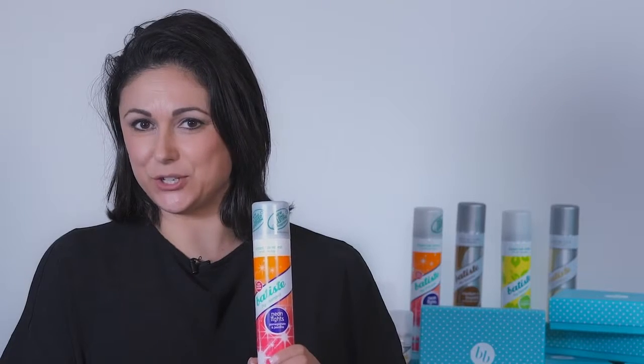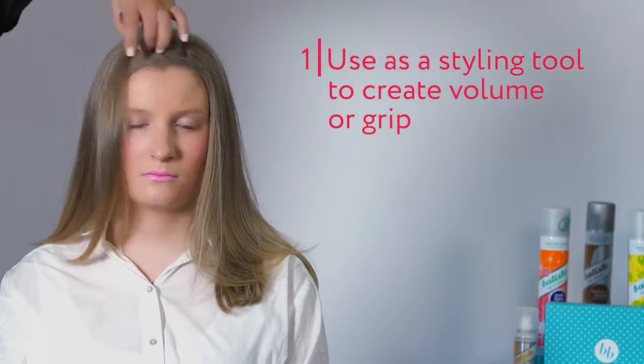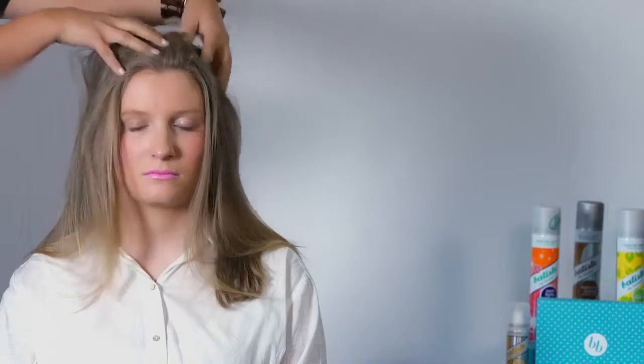Take your dry shampoo and give the can a really good shake. You want to aim about 30 centimeters from the head and spray in short, sharp blasts. Massage the dry shampoo into your scalp, and then either brush or use a blow dryer to remove the residue. This will take away all of the oil from the scalp and leave your hair fresh and shiny.